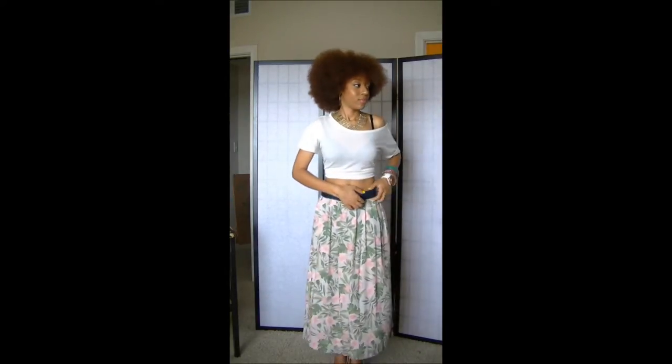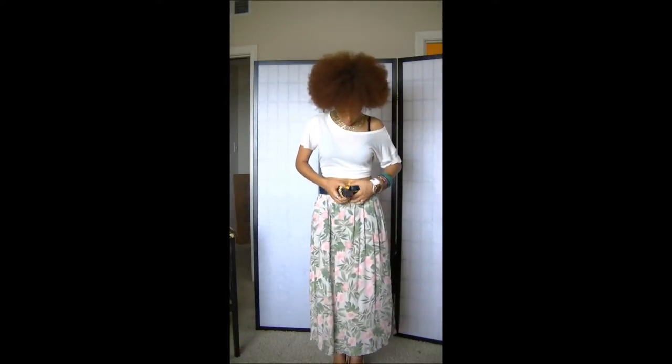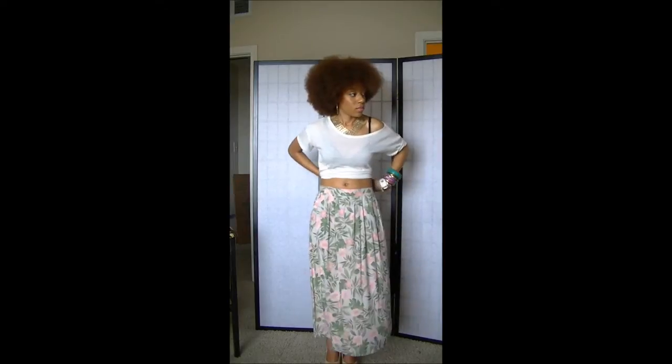I decided to put it with a dolman top and some wedges and wear my hair really big, but let me show you a couple of different ways to wear this. So I'm going to take all of my accessories off.